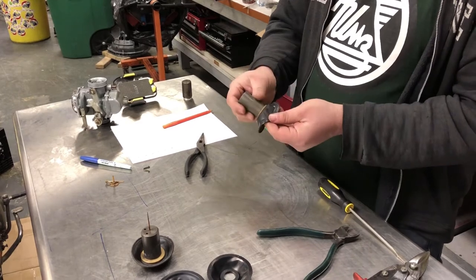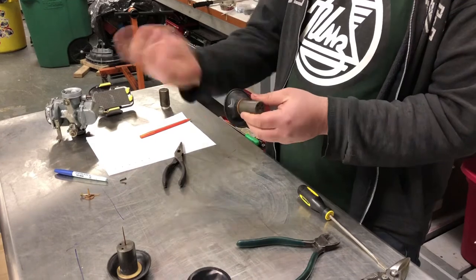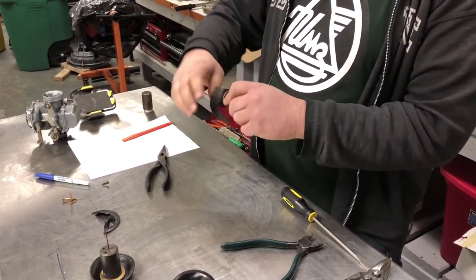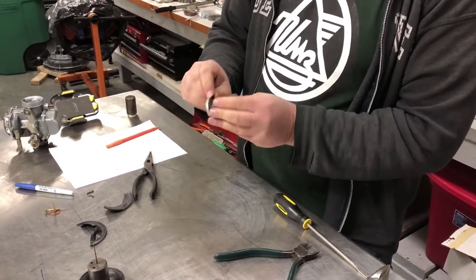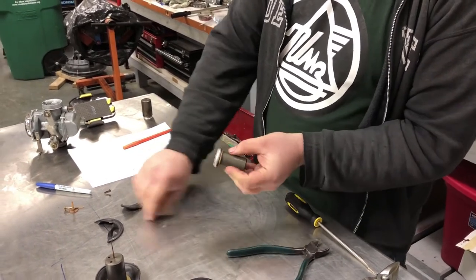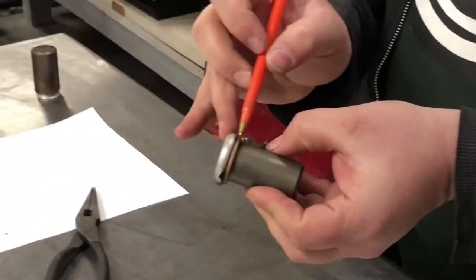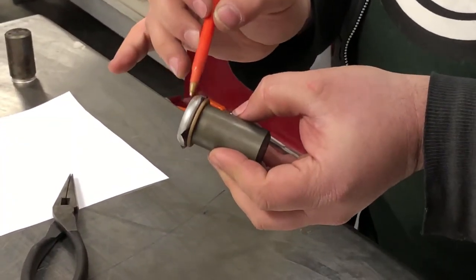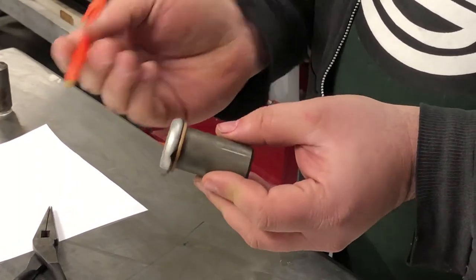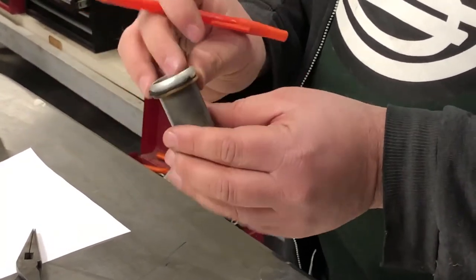It pains me to do this because this diaphragm is in good shape, but for the sake of the video I'm just going to go ahead and tear the diaphragm off. You can see a little bit better how it's constructed with the rubber sandwiched between the plastic and the metal ring. A lot of times it's easier to try to cut one off of the other — there isn't really a great method to it other than starting to snip it off.